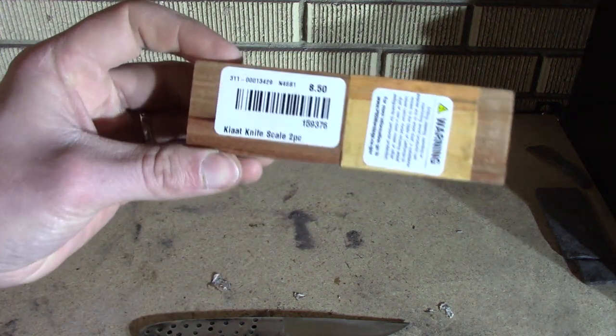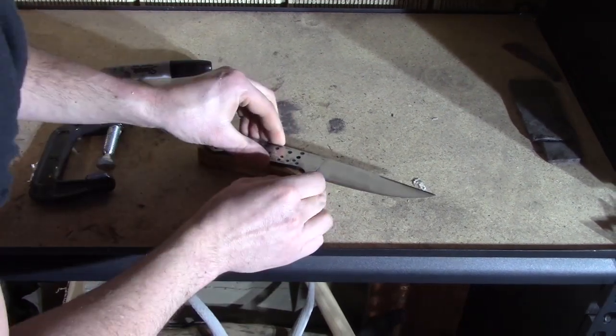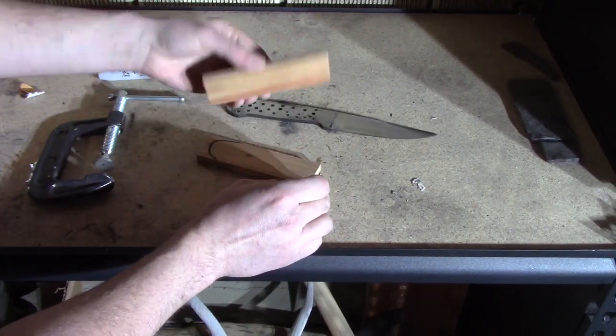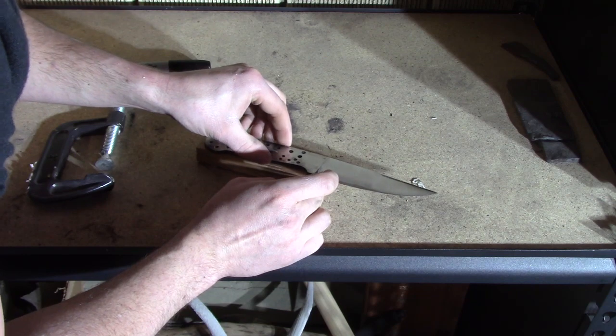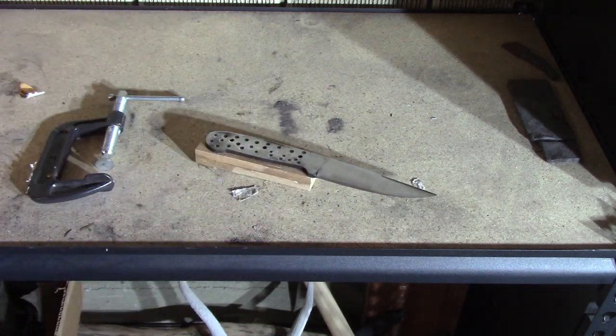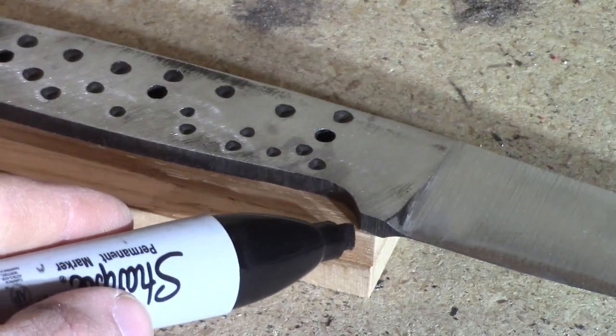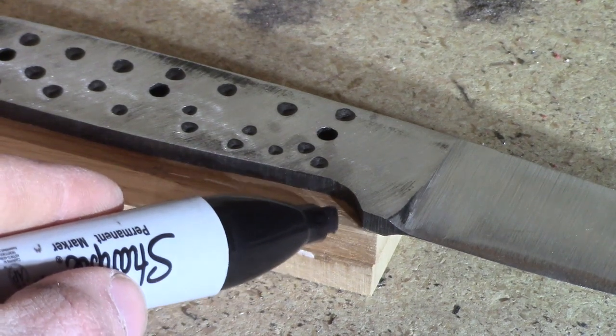Hey guys, welcome back to my channel. Hit the subscribe button — on this channel I try all things knife making. Watch as I grow to be a better knife maker and hopefully help you as well. I recently got a custom order where they wanted me to use obsidian in the knife handle somehow. I decided I'm going to do an obsidian inlay handle, and I'm using this kiyot wood — I've never tried it before.